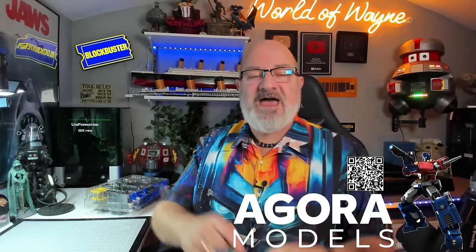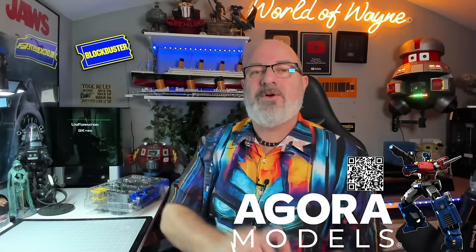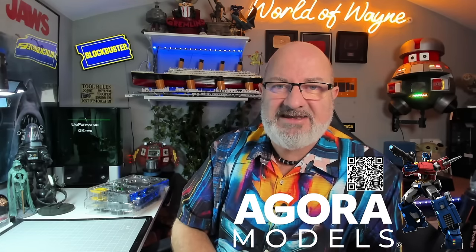If you want to get this for yourself, I have put a link down here to the Agora Models website. There's also a QR code on the screen you can scan and that will take you to the Agora Models website as well. Today's video is actually sponsored by Uniformation, who make this brilliant 8K 3D printer.